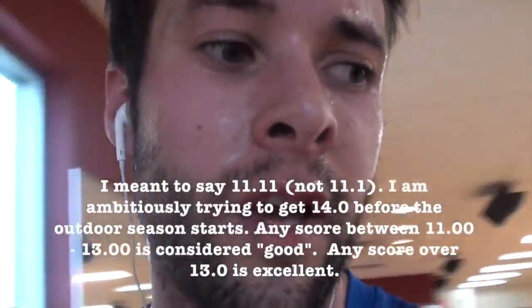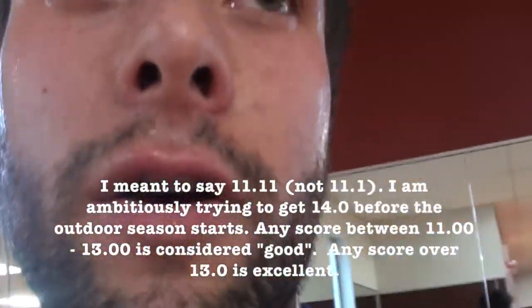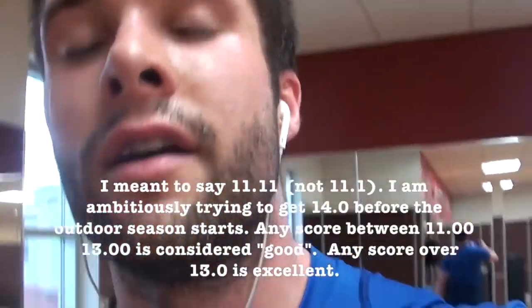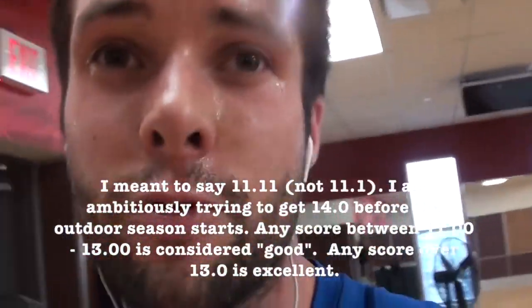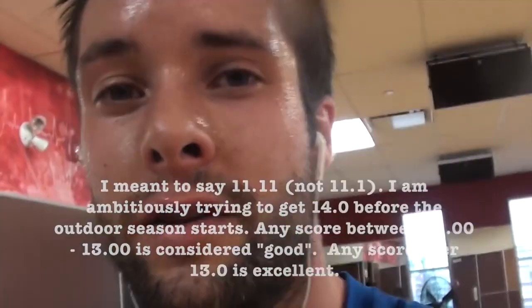So I beat my time from last time. I kind of lost focus at the end — I was focused on my running and didn't realize the pace had really picked up. I think I could have got a bit more, but I beat my previous score of 11.7, and this week I got 11.11. All you can be happy with is progression, not perfection. Just keep trying to beat your own score — don't worry about my score, worry about yours and just try to beat that.